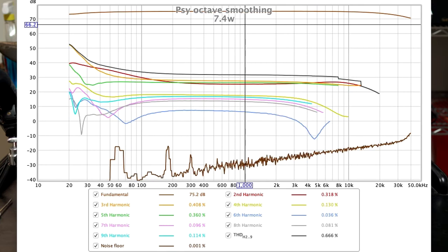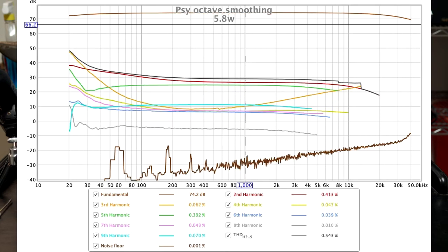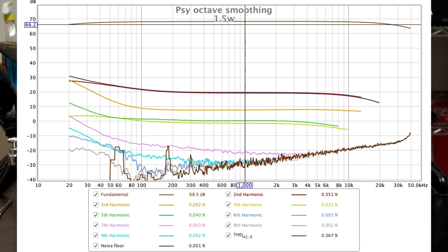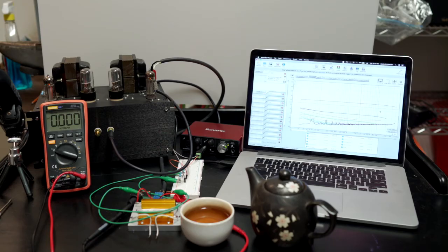In retrospect, this is a great little amp. It performs excellently: distortion is good, output impedance is medium — which I actually prefer — it's extremely quiet, and it doesn't really do anything wrong. Good square wave too.